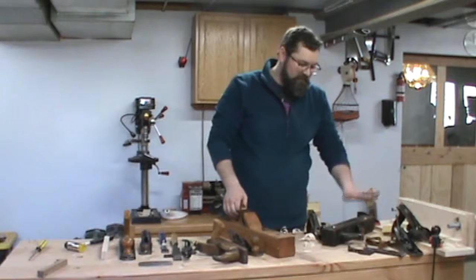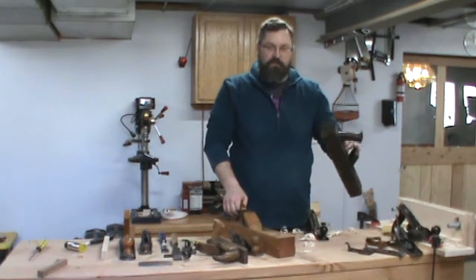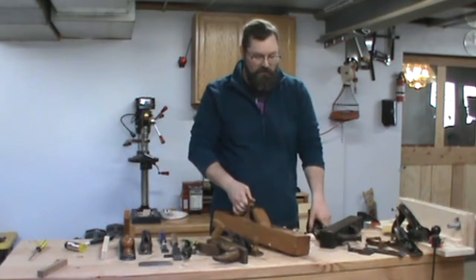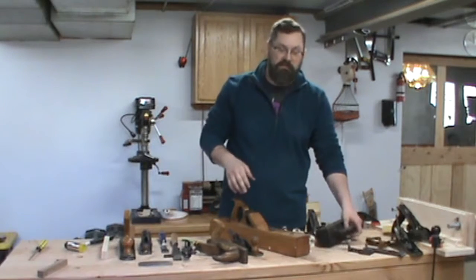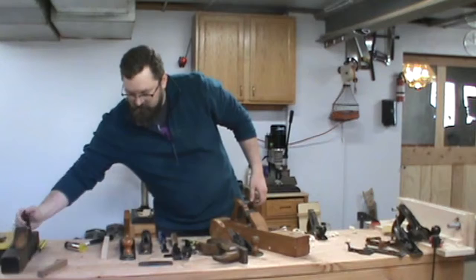There are different types. This is a jack or foreplane, then you switch to a long joiner plane to flatten it, and then you finish up with a smoothing plane. Those are the three planes I always have in my tool chest — I always have a jack, a joiner, and a smoother.